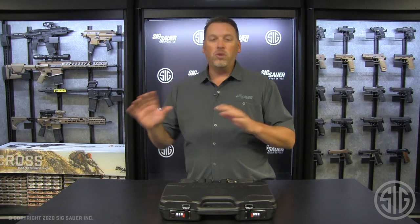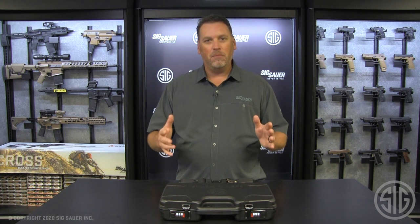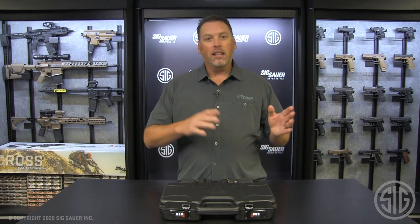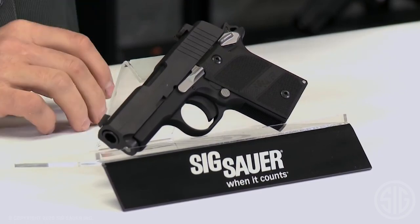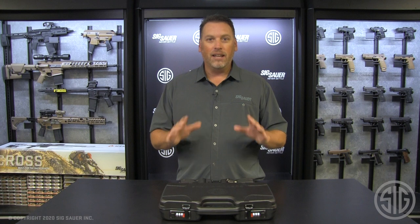But before I do that, let's rewind a couple of years back to the old days — the old P239 days — when we actually made a gun called the Nightmare. Later on, we reinvigorated that look in our 1911 series, and it was one of our best-selling 1911s.